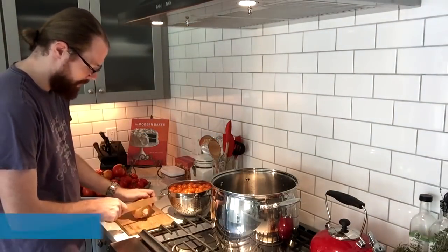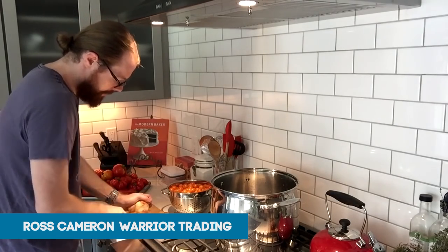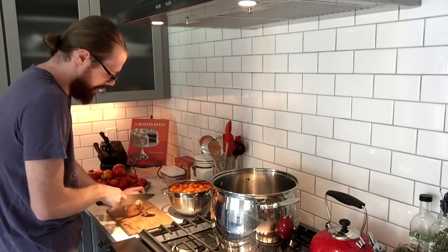Now we're just gonna slice up this onion. That'll be the first thing for actually getting the sauce going — sauteing an onion — and then once that's done I'll put the tomatoes on top.